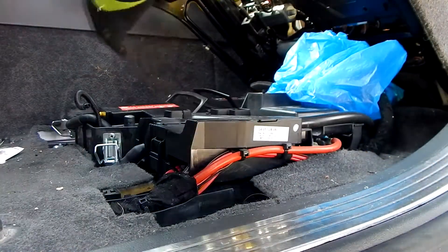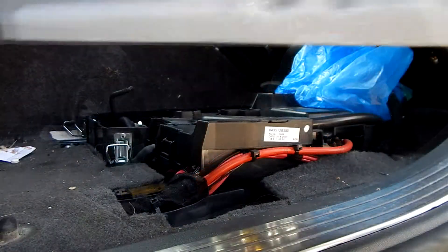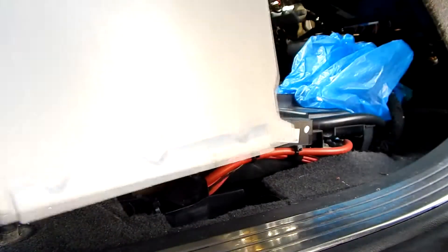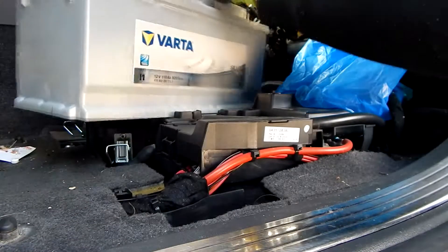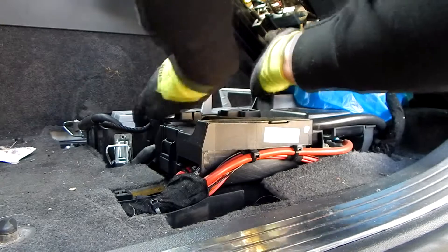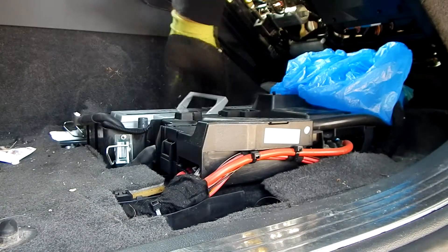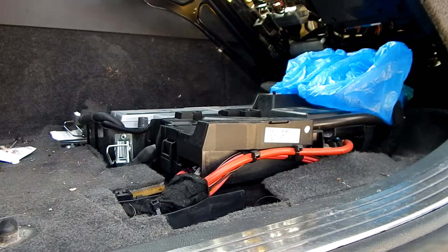The time has come — the battery can go out. The new battery can now be used. To ensure that the battery is optimally positioned, simply shake the battery carefully until it sags evenly into the battery box. Now the installation begins in reverse order, which means that the ventilation hose is connected to the battery first.